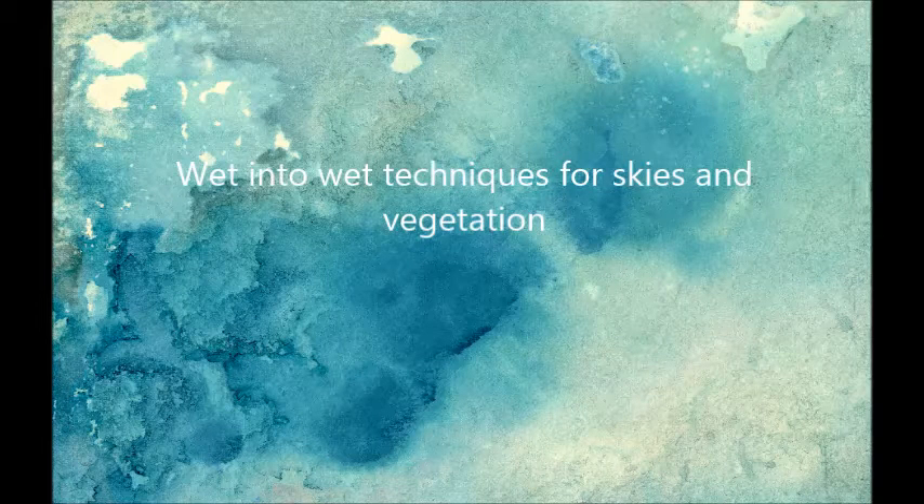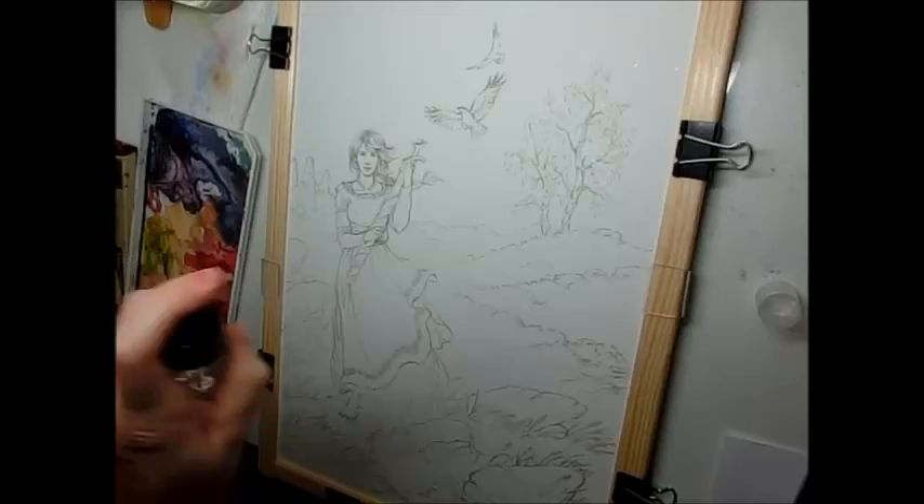Hi there! This is a short video showing you some wet into wet techniques that I sometimes use for skies and vegetation.